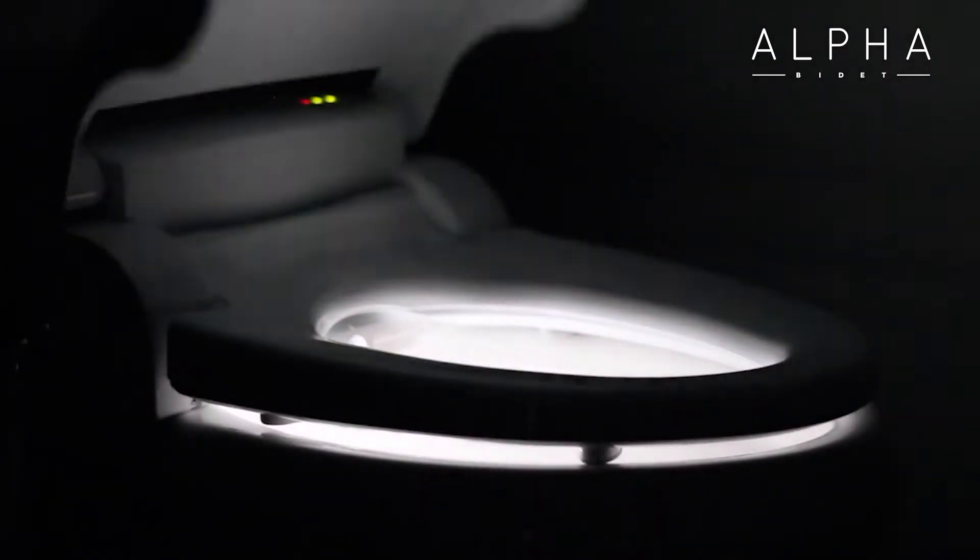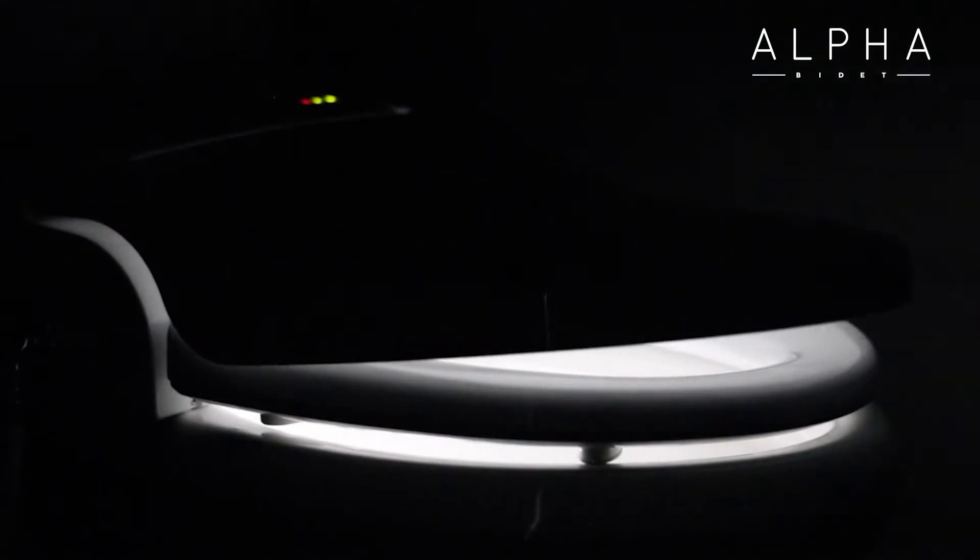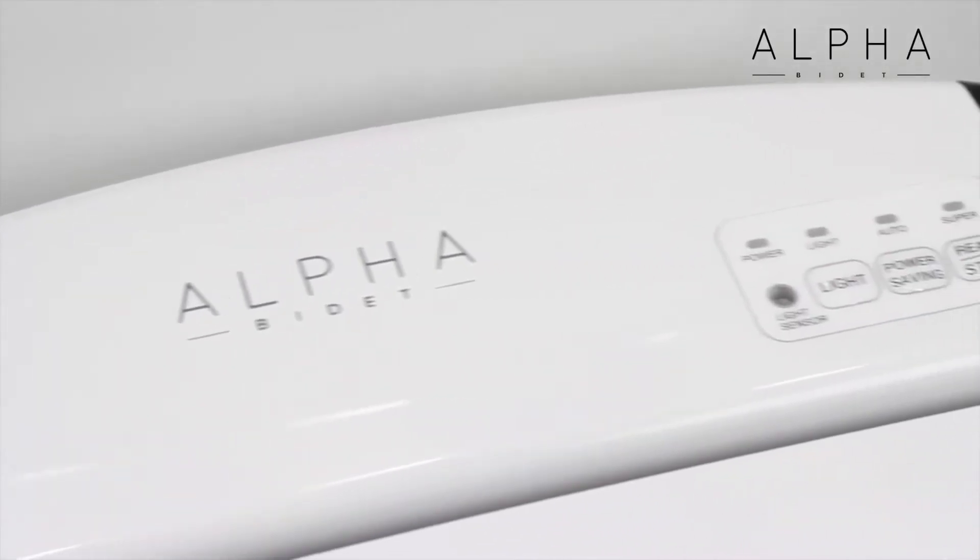A photo sensor near the top of the unit senses ambient lighting conditions to control the LED nightlight and power savings functions.